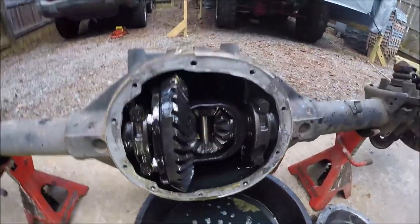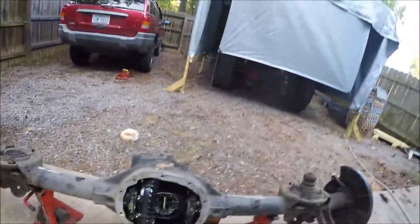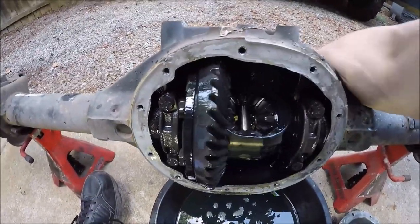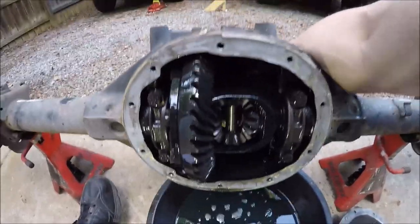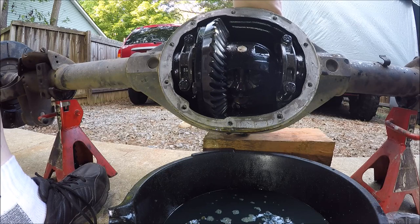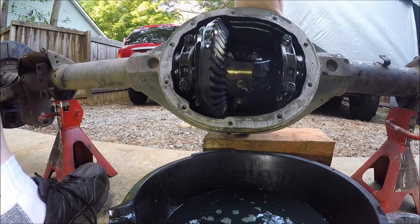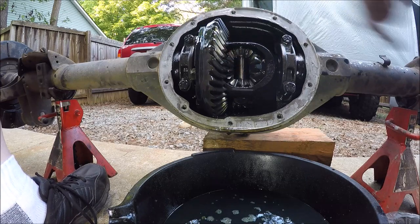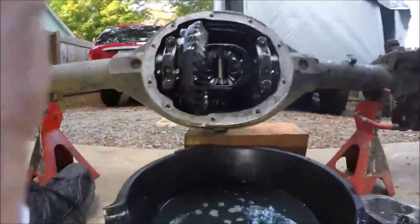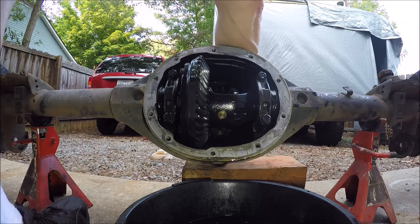Let me see if I can demonstrate. I'm holding the left side axle shaft so it won't spin, and if you notice, this gear is not turning while this one is. So this shaft over here is turning and the pinion is turning, but this one is not. Hopefully you guys can see that. That's why only one wheel turns — so really you have a one-wheel drive instead of two-wheel drive.